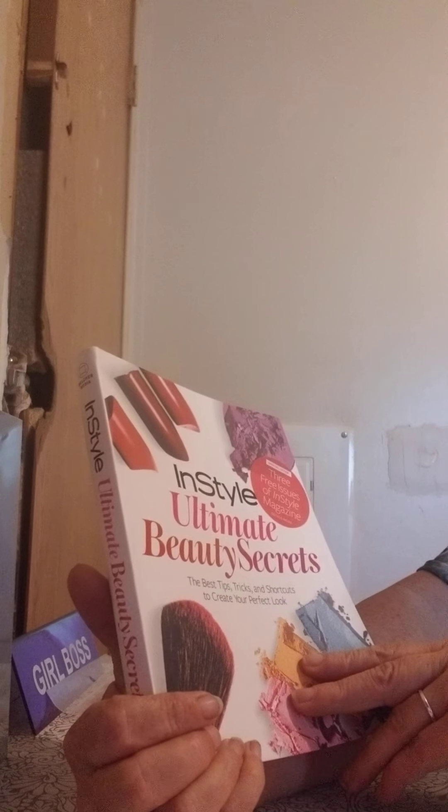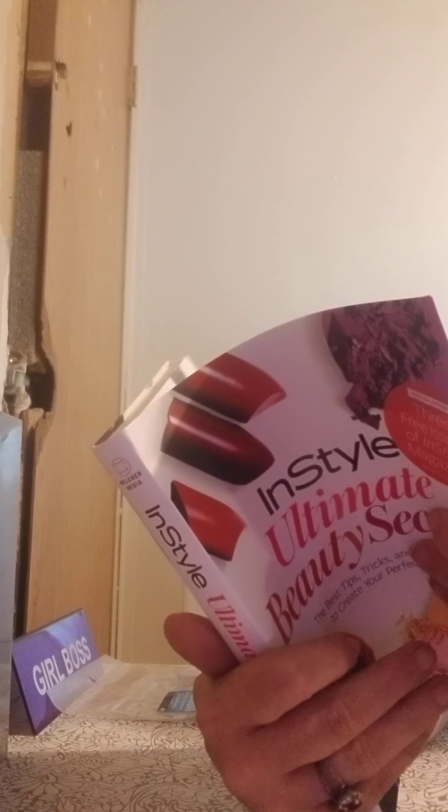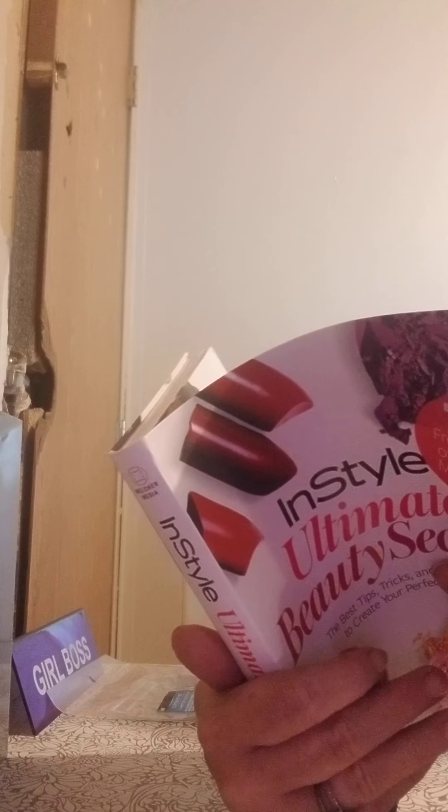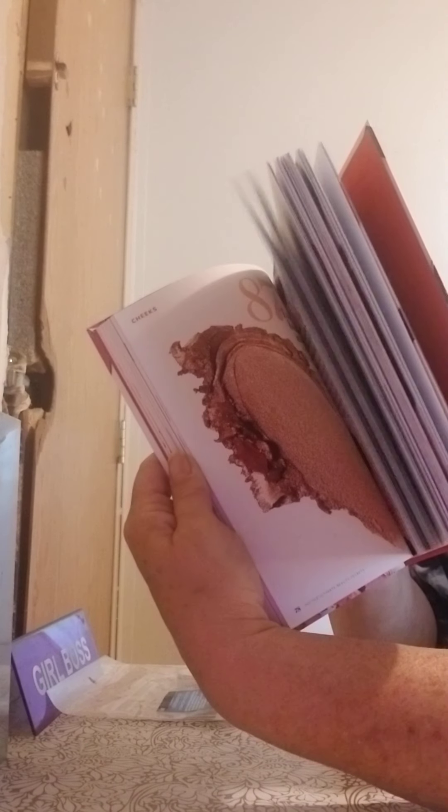I found this book here — it's In Style Ultimate Beauty Secrets. It has everything in it, all your different makeups and how to wear them for what skin type. Yeah, this is a good book, and it retailed for $22.95 in the US.